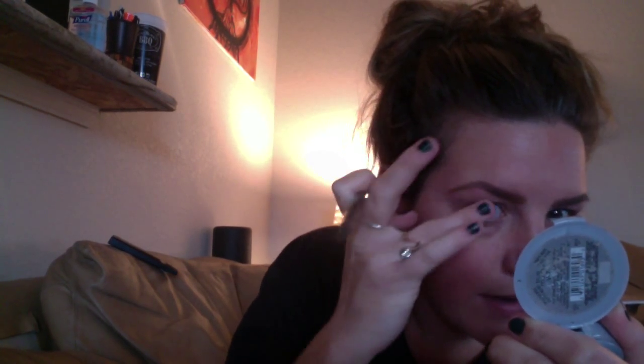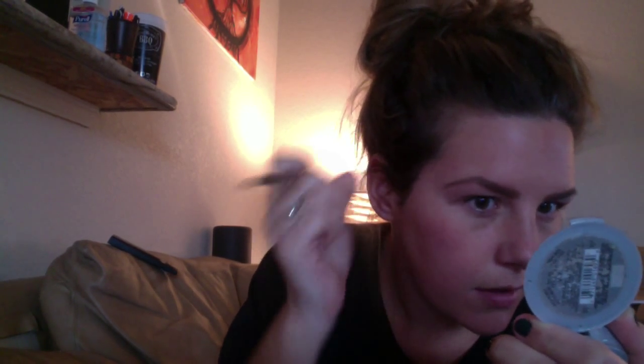Then just sort of wipe off any excess powder fallout from your brush, and fix any little things you want to fix. This one's crazy — it takes me forever to do my brows in the morning because they don't cooperate. There we go.